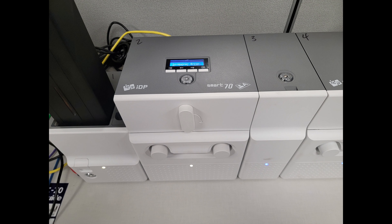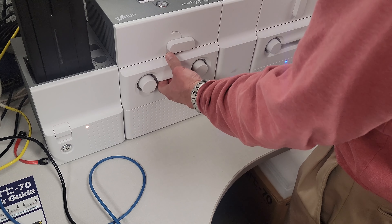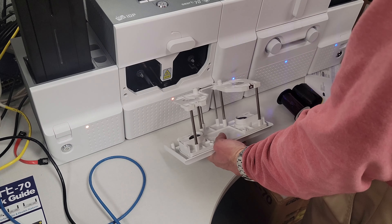Hey everybody, today we'll be changing the ribbon for the IDP Smart 70 series printer. The first thing you do is slide out your old cassette by turning the knob to release it. Remove the old ribbon if one's in there.